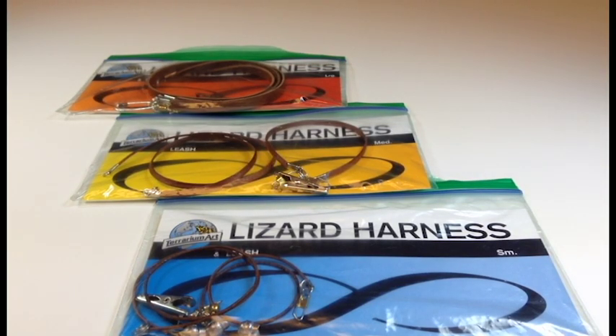You're watching an instructional video by Tremart regarding the process of how to put on our lizard harness and leash. Before doing so, I'd like to show you the three different sizes that we have available and what animals we recommend for them.